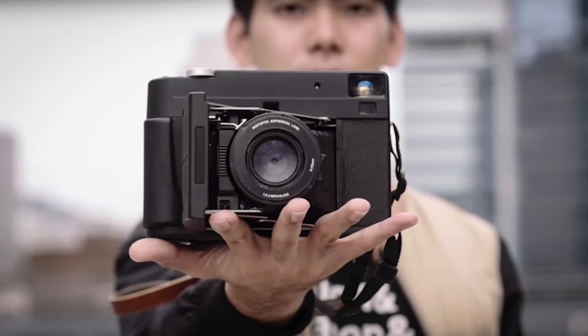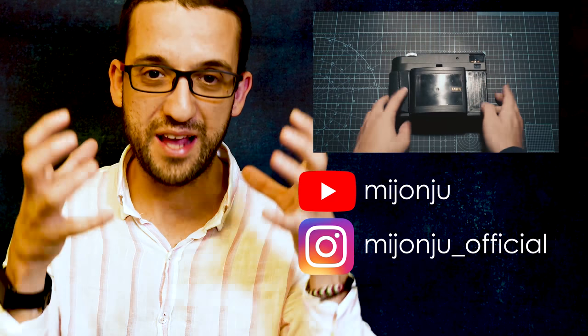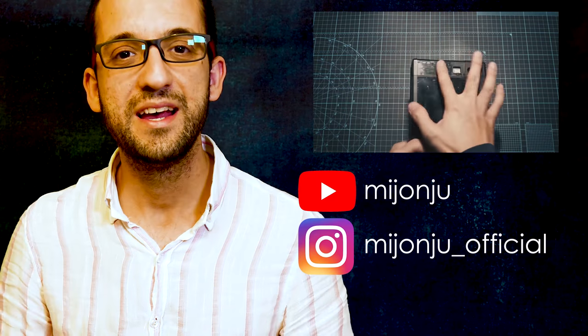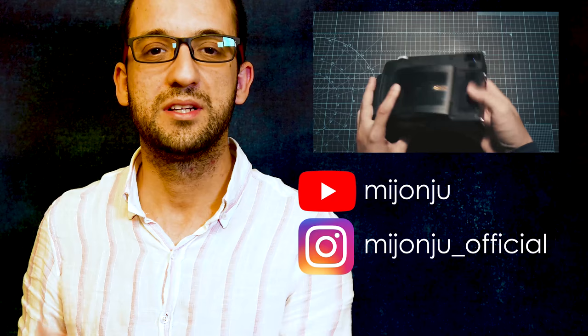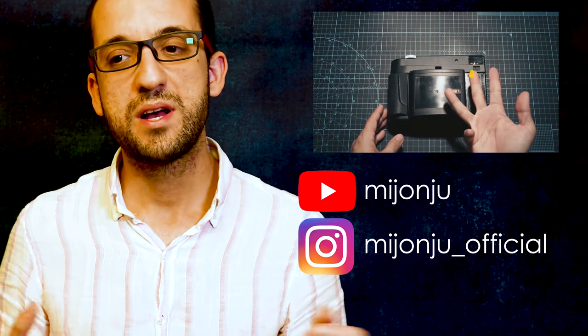This camera is not available yet — Mint is now developing it, and we had a chance to see that. Also, Mijonju had a chance to touch it, have it, and test it, and he keeps publishing on his Instagram some pictures taken with this camera.